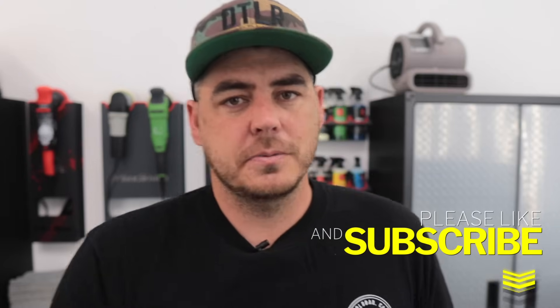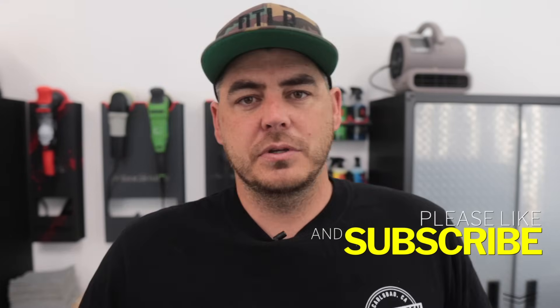That's it guys. I hope that helps. If you have a low parts per million in your water out of the tap, this might be a decent solution for you — but you'll still want to work quick and try to dry it off as fast as you can. Please make sure to like the video, subscribe, turn on the notification bell, and we'll see you on the next one.